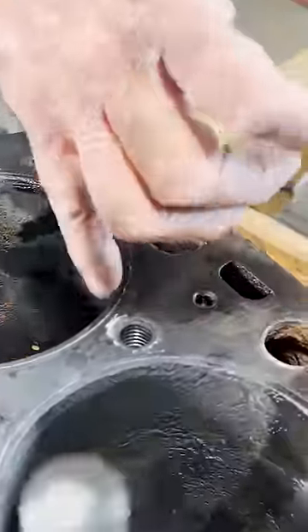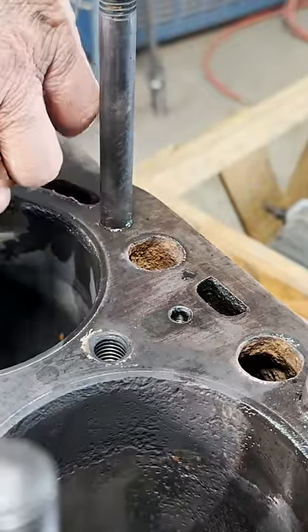We'll need the studs removed before we do machining, but for now we'll move forward with baking the block so that we can glass bead it.